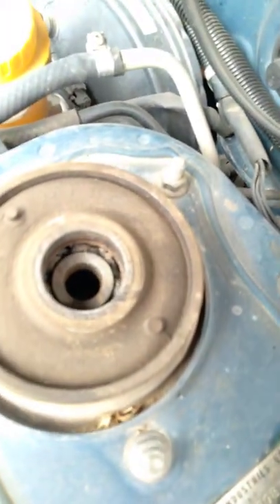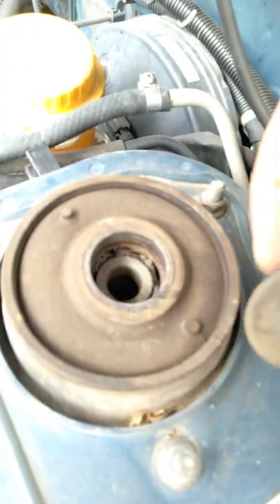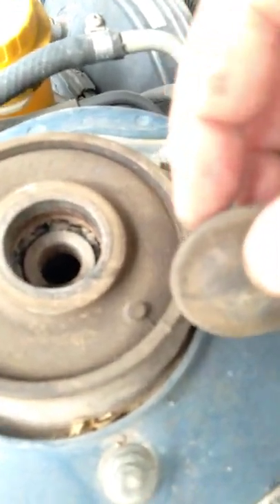That's the access to the bearings, and it looks like a little dried-up — like gear oil, but on second thought it's not gear oil, it's bearing grease. So I need to get some packed in there.